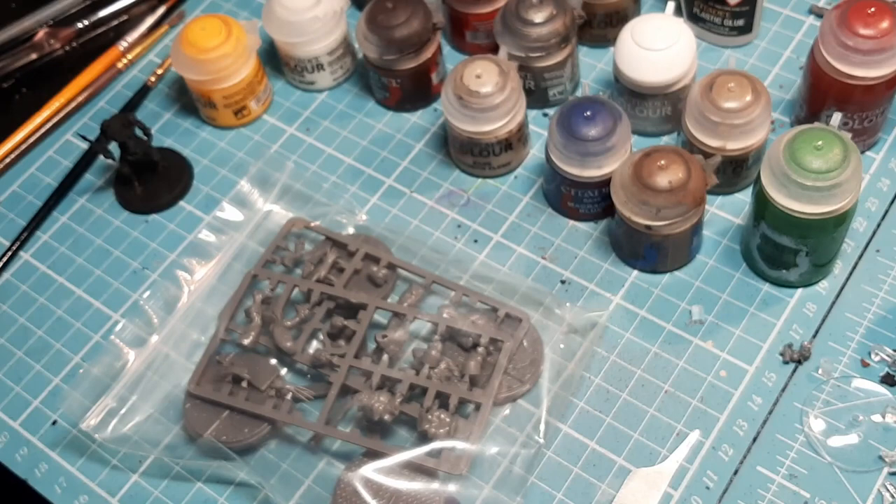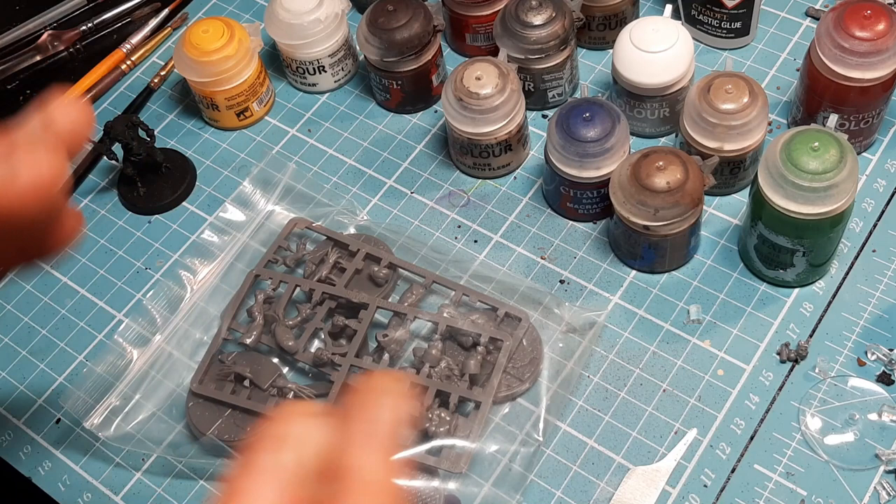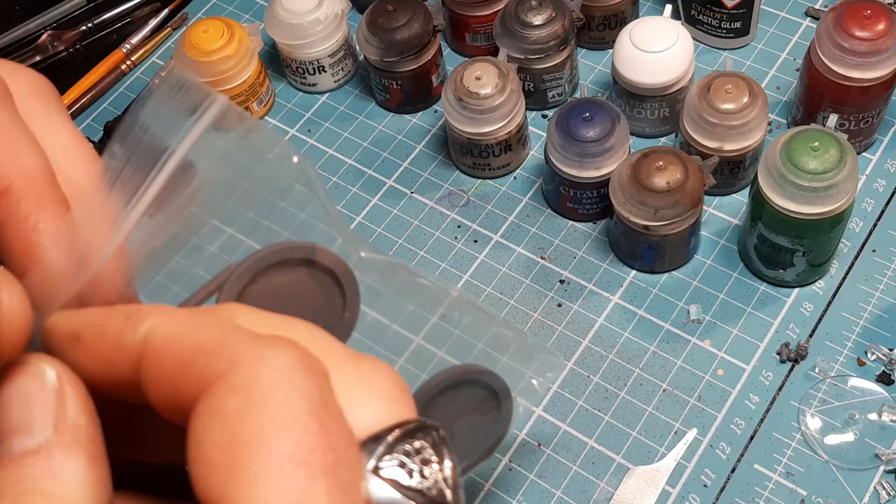The sanding sponge or sanding block - it's the same thing, one folds up and one is more solid. You find them in hardware shops, usually in the painting and decorating or sandpaper area. As always for everyone that's new, what we do now is get the sprue out and have a look at it.